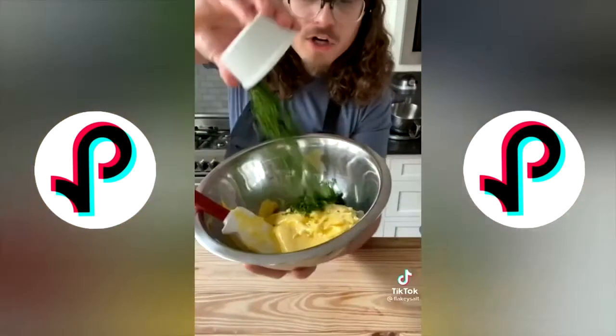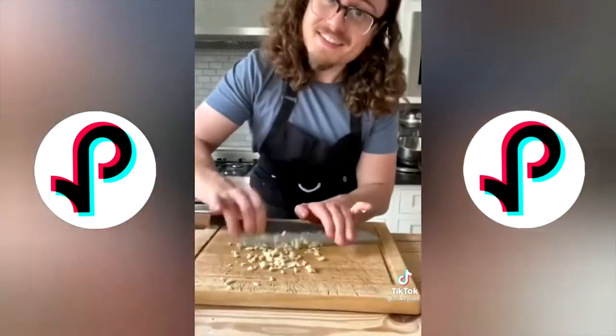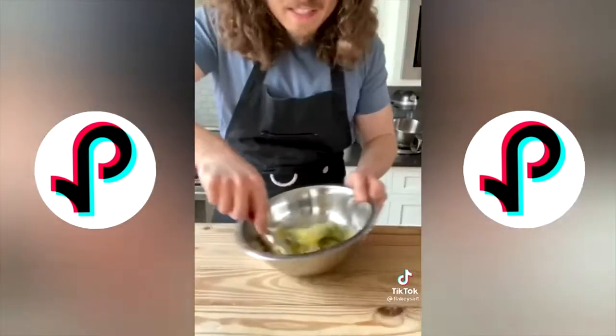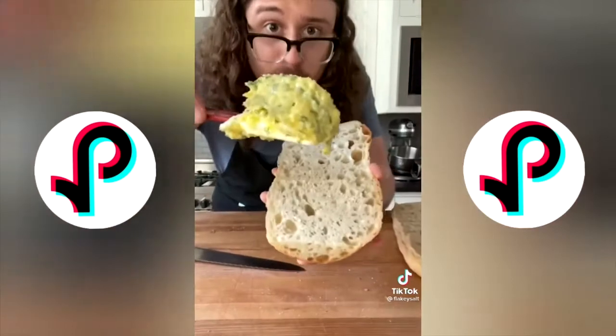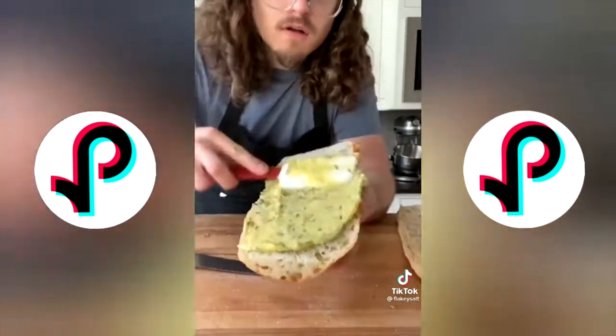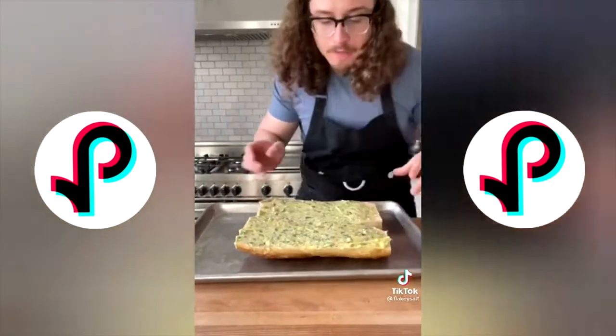Combine one cup of salted butter softened, a quarter cup fresh chopped parsley, four cloves of garlic, all minced, and half a cup of parmesan — mixed together. Take your bread, cut it in half lengthwise, take half your butter and spread it all over. They look beautiful. Place on a baking sheet and into the oven at 400 degrees.